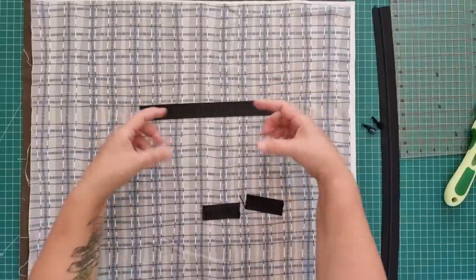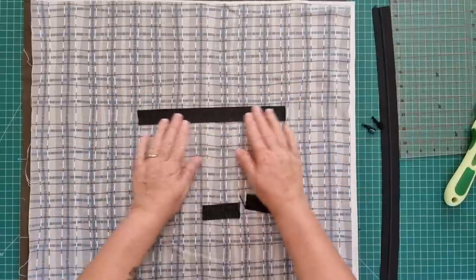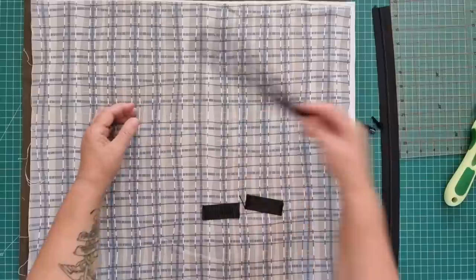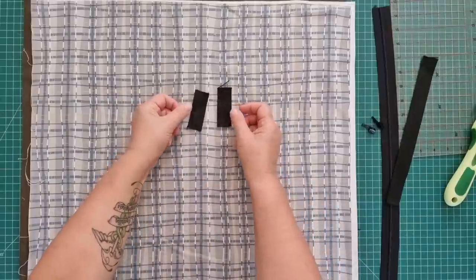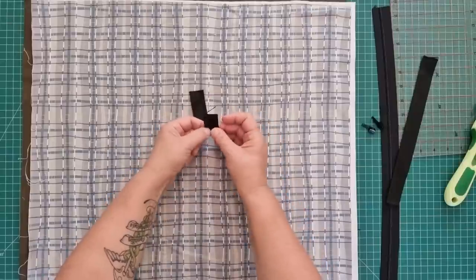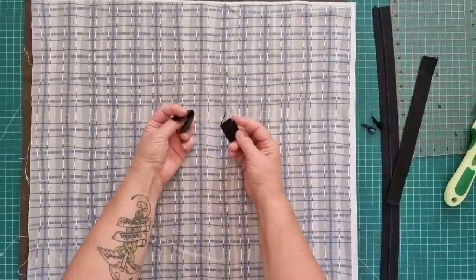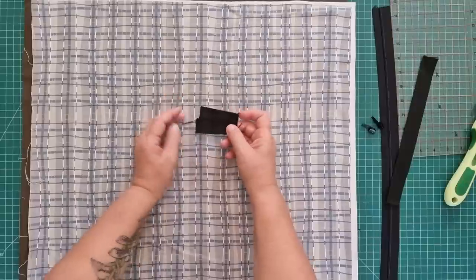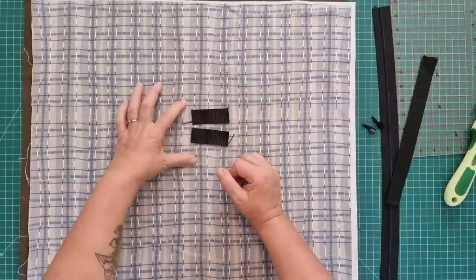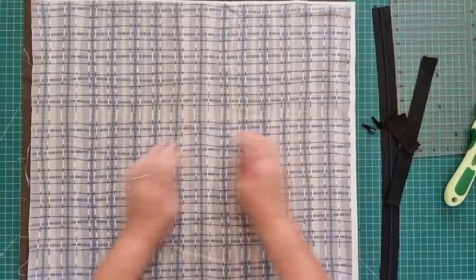Fold it together and then fold it together again to hide all your raw edges - 11 inches by four inches if you're making your handle. We need a couple of tabs as well. These are two and a half inches long and they'll be folded in half later. These are just the webbing as well. If you want to use your fabric for your tabs, again two and a half inches long by four inches wide - fold them together.